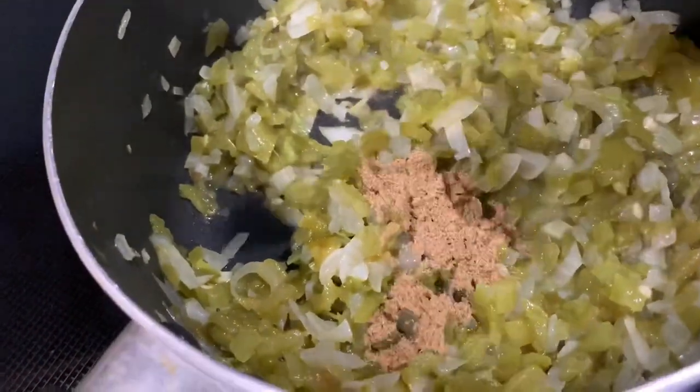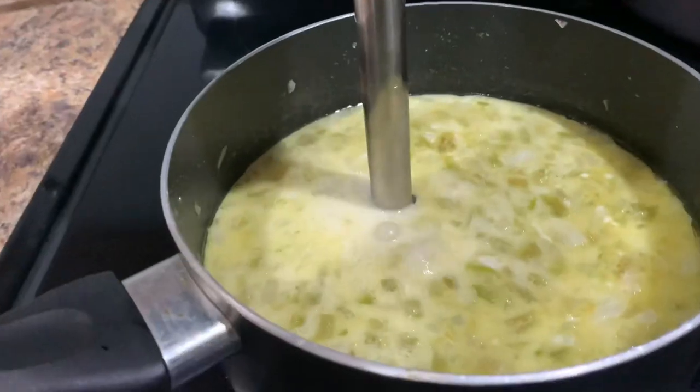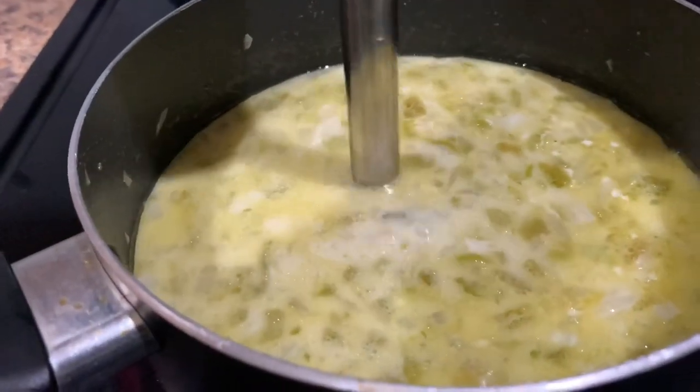Add half a teaspoon of cumin and mix that in. Then add two cups of the chicken broth that we set aside, a fourth of a cup of heavy cream, and using an immersion blender, blend until it's the consistency that you prefer.